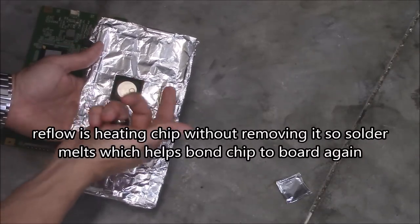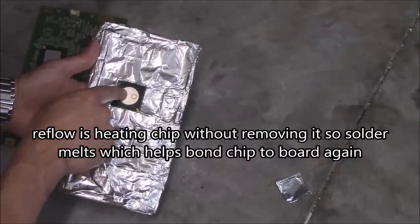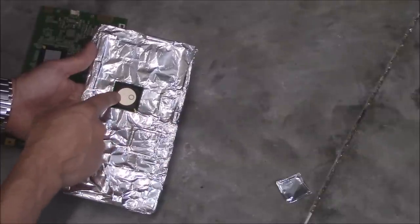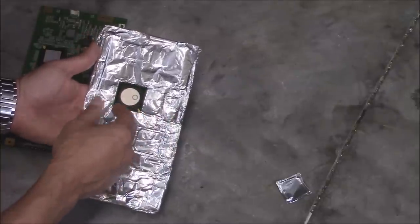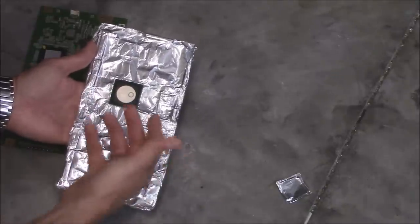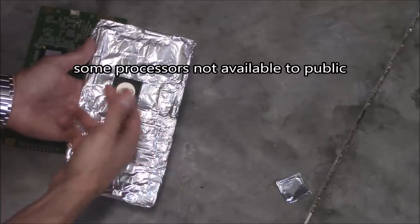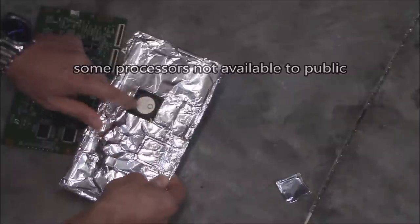Reflow is basically reheating until it liquid-states the solder joints, so it bonds back onto the board. But the properties of the solder are already corrupted, so reflow is not a permanent fix. It's best to just replace the processor altogether. So if you're taking the processor off the board anyway and you're able to get a brand new processor, might as well just put the new one back on instead of reballing the old processor. Sometimes you can't get these processors — that's the problem.